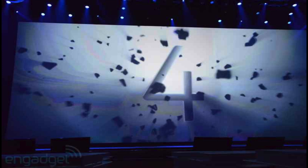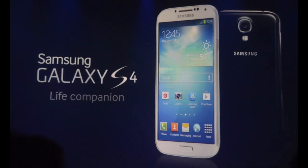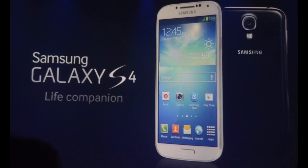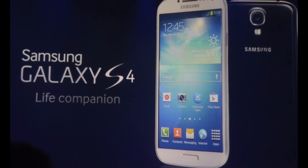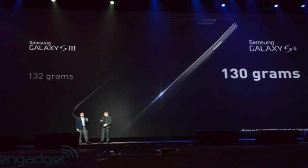The event started with a big four appearing on the screen. Seconds after this, they released the first image of the Galaxy S4. As you can see, it looks almost identical to the old Galaxy S3. It comes in black and white — it doesn't come in blue and white anymore, just black and white. They got rid of the blue color because it wasn't that amazing with the Galaxy S3.